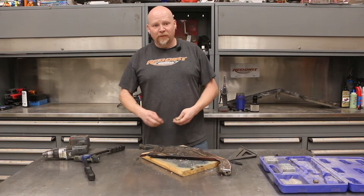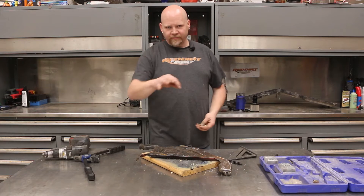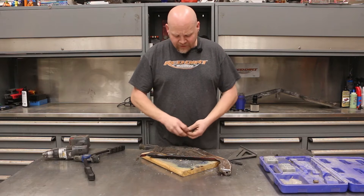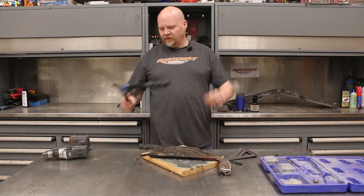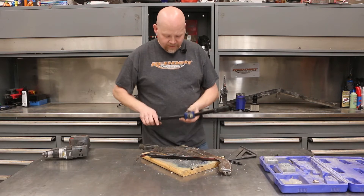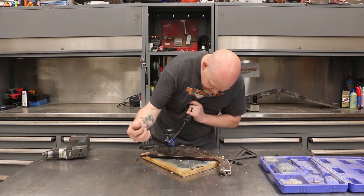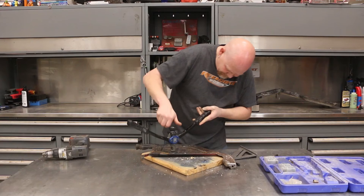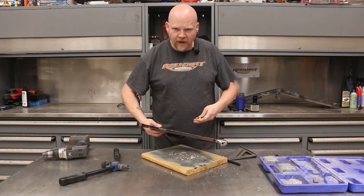All of this is going to get disassembled at some point when we redo the under-hood of the car, because the firewall needs to be painted along with a bunch of other work. But for now we're just going to throw these in and it'll get painted later. We take the riv nut, thread it on our tool, drop it in, and give it a squeeze. Unthread it — looks pretty good, that ought to work.